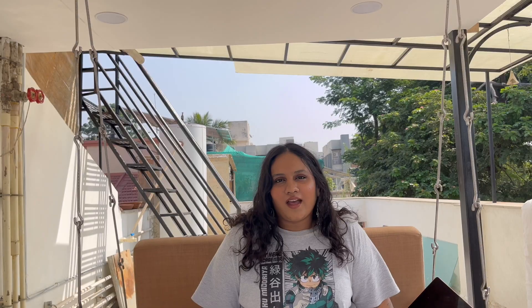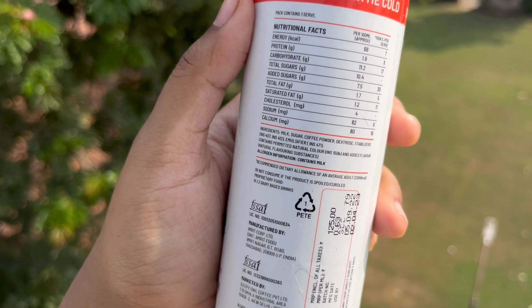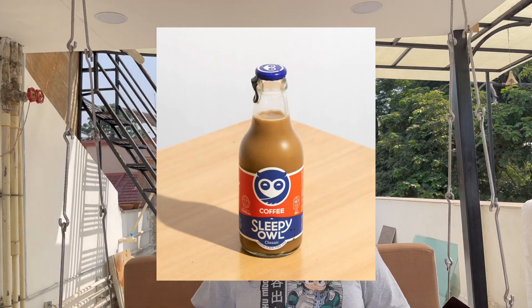That's not it — it did not happen for me, which is why I'm here. I ordered the cans in three variants: original, hazelnut, and salted caramel. The first thing that disappointed me was that they used instant coffee in them. The ingredients are just sugar, milk, and coffee powder — a.k.a. instant coffee. Why not use brewed coffee? You already make those glass bottles with brewed coffee. Why launch something with instant coffee instead?